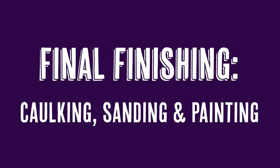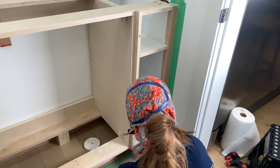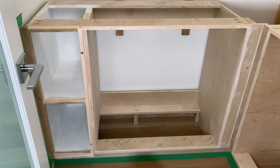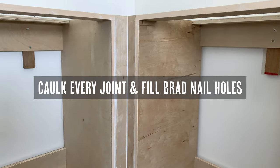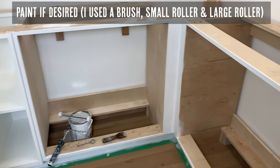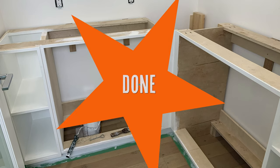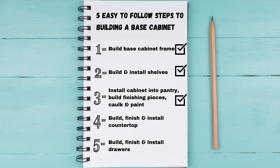The final finishing step is caulking, sanding, and painting if you choose to. If you're going to be painting like we are, you don't need to be perfect — just take off the sharp edges and make it look nice, finished, and smooth, especially where the dowels are. To get a beautiful finished look, caulk every single joint. We use Alex Plus — it's a great caulking. If you aren't sure how to caulk, check out our video on that. Then just paint if desired using a small brush and roller, and you're done and ready to build and install your countertop.